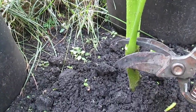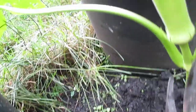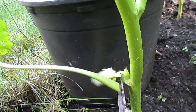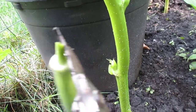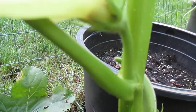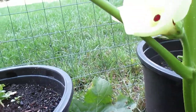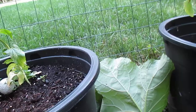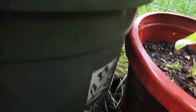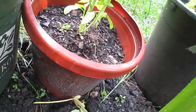Now we're going to prune. I just cut like that, and this one is getting ready — I just remove it. Look at that, another one coming here. I want to cut just like that. This way gives a lot of fruits.